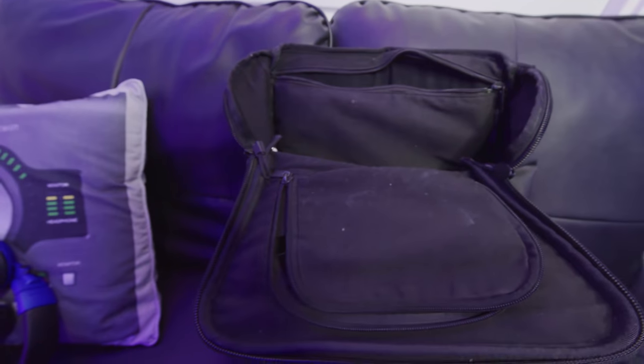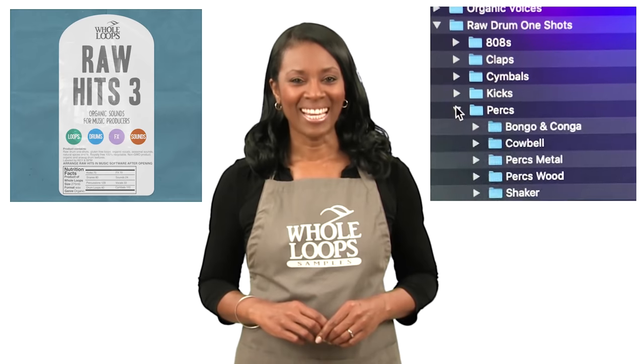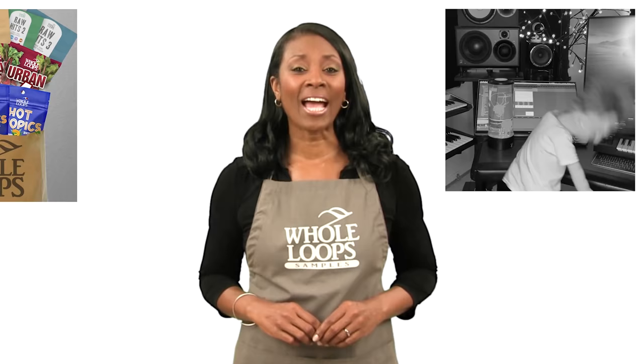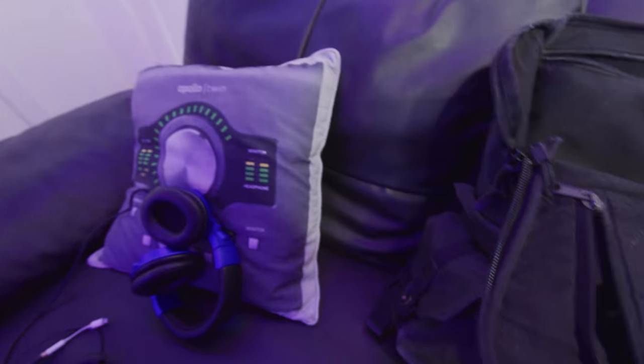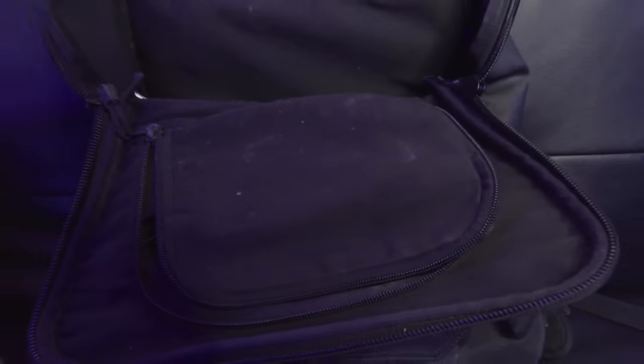I'll put links to my brand new drum kits in the description. Are your beats too respectful? Are you constantly searching for that perfect drum sample to finish your next smash hit? Introducing Raw Hits 3 — the complete collection of drums, loops, and sounds organically harvested for guaranteed freshness. Raw Hits 3 is available now only at wholeloops.com. And shout out to UAD for the Apollo pillow, but you guys already saw that last year.